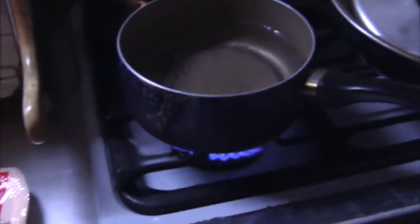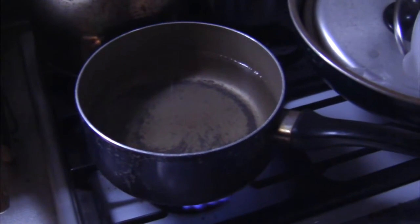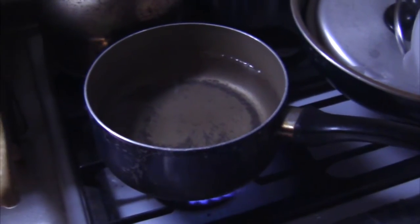So what we do first is I've turned on the heat here, as you can see. We're going to heat that up and get that water boiling, and then I'm going to drop in the curry into the pot.